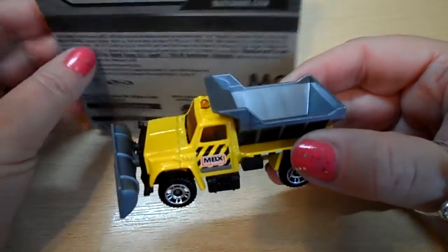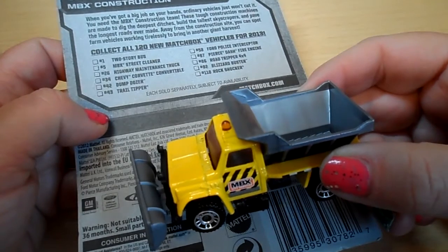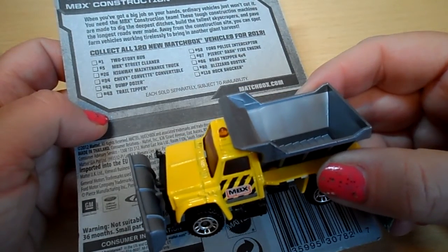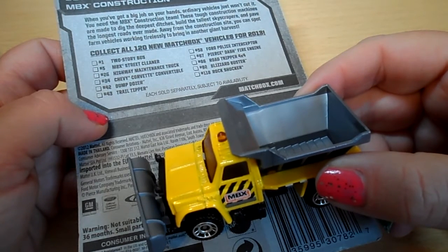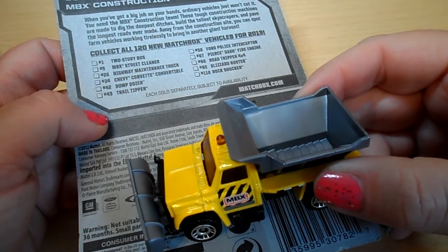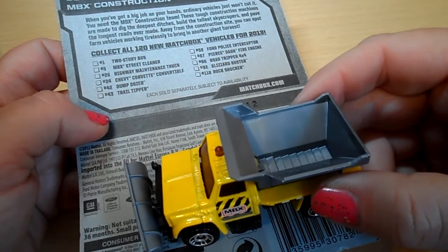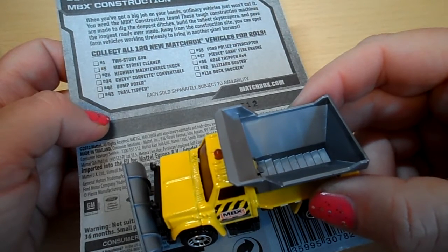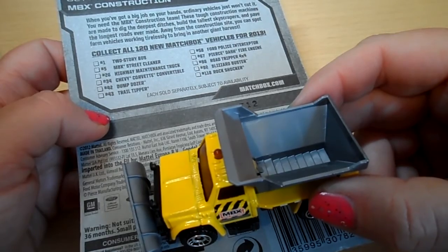Looking at the back of the box, it says collect all 120 Matchbox vehicles for 2013 and gives some examples: two storey bus, MBX street cleaner, highway maintenance truck, Chevy Corvette convertible, dump dozer, trial tipper, full police interceptor, pierced dash fire engine, road tipper, blizzard buster — that sounds fun — and rock shocker.